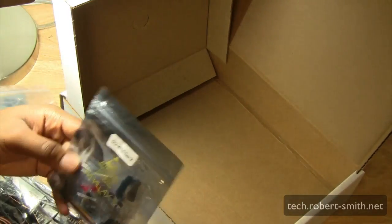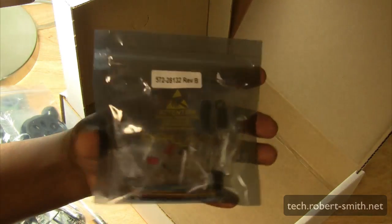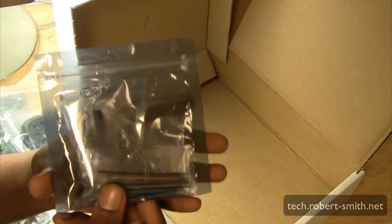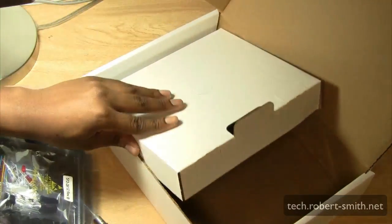Last but not least, we have the electrical components like LEDs, phototransistors, and different items you'll need for the Bobot kit, as well as other things you may want to do with the Board of Education. So that's everything that's in the box.